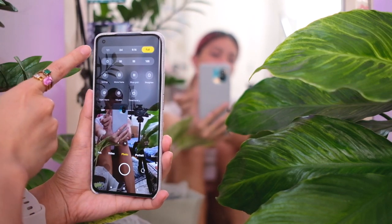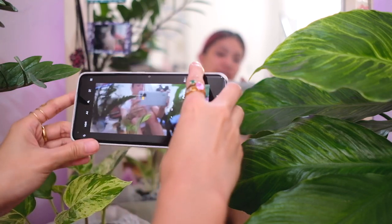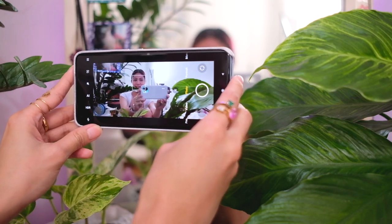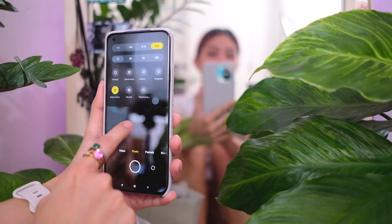Up here in settings, it gives you different photo sizes, timer settings, and ooh — movie frame mode. If you've seen any of my previous Xiaomi videos, you'd know this is a mode I like because it's a little more cinematic and gives you those black bars. You also have a straighten option and super macro mode in the settings.